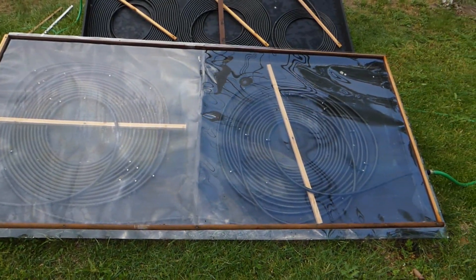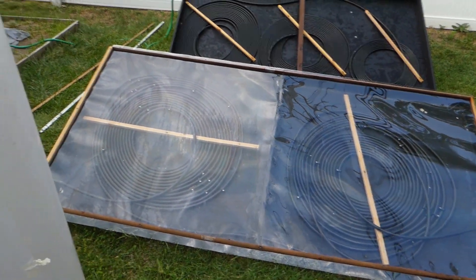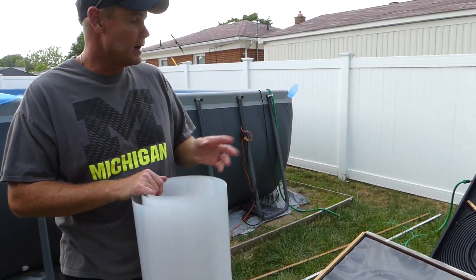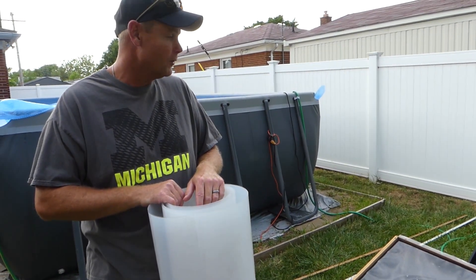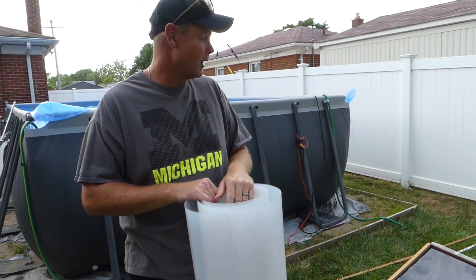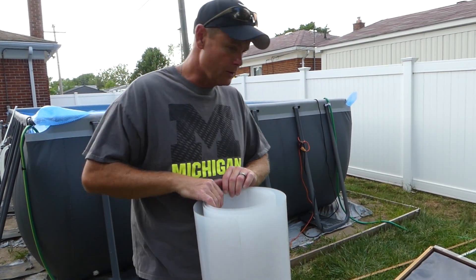We've had quite a few questions about how we covered it and what we covered it with. I also told you guys about how I added a second heater in the comments. We've had a lot of people asking how we did it and how it worked out. Well guys, it's worked out fantastic. We've actually been able to enjoy the pool every day. I'll show you what we did here real quick.